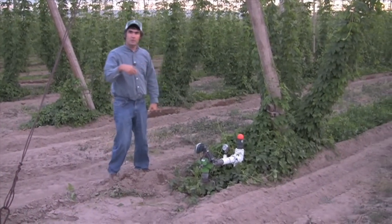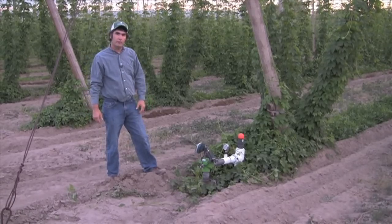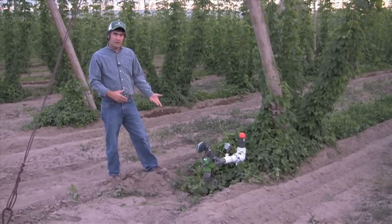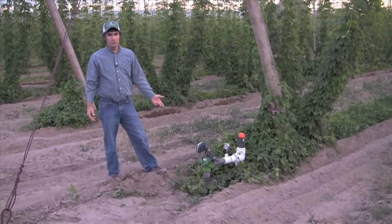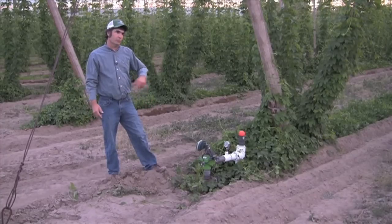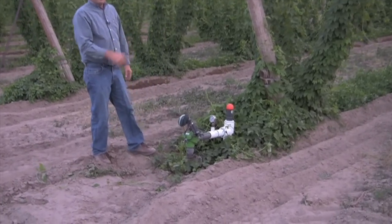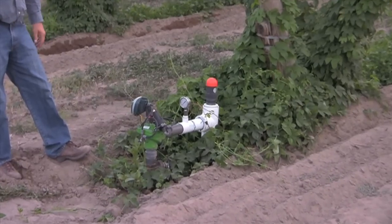Coming from the filter station out to the field, this is an electric valve that turns the water on and off at a desired time frame. You can set it anywhere from one hour to 12 hours of running time. We run it about every three hours and it will switch between valves. There are four of these electric valves out in the field — you pick your desired time and it will turn on and off.